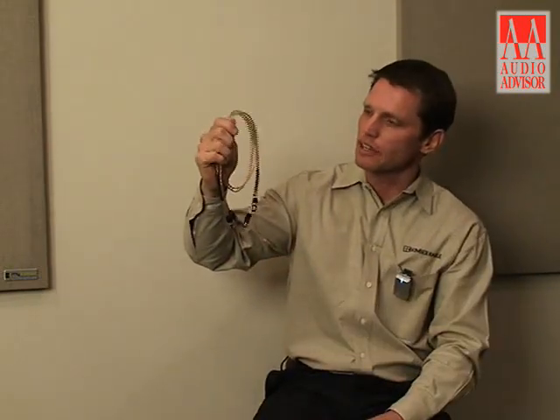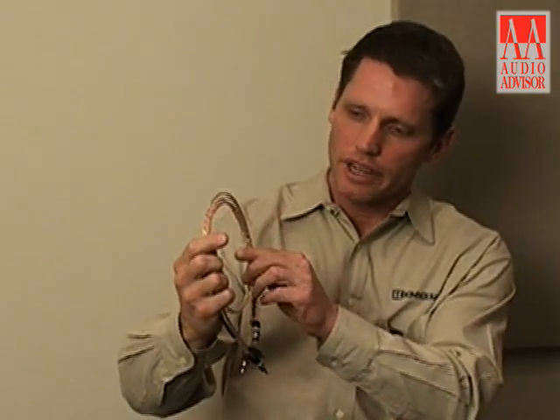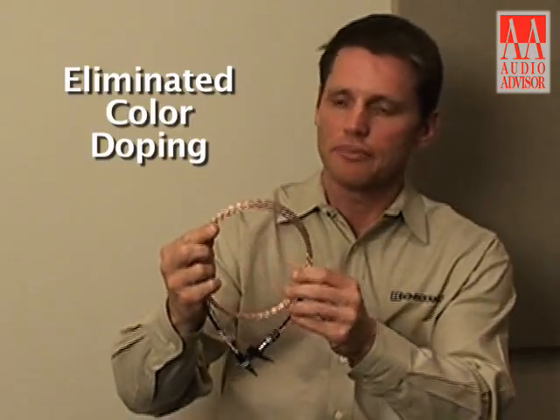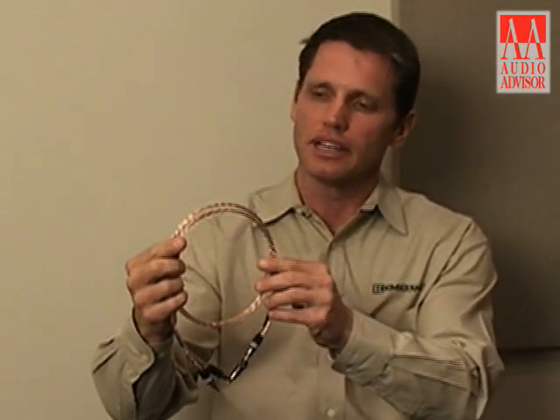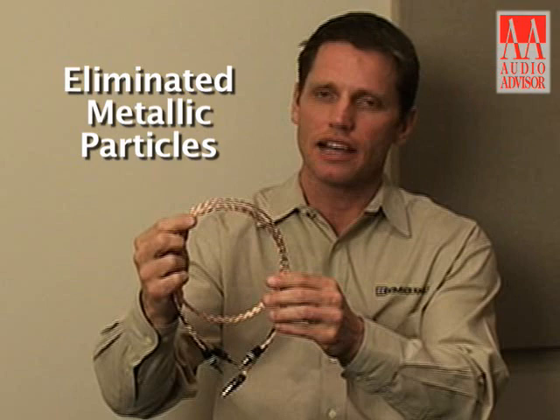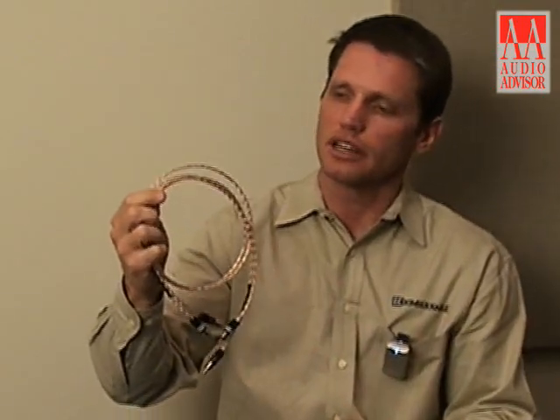The Timber is very similar to our PBJ Analog Interconnect with one very noticeable difference. With the Timber, we have eliminated the color doping — what I mean is we have eliminated the metallic particles that are used to make the various colors in cables.